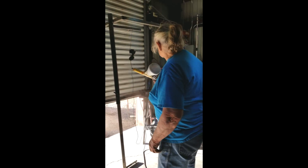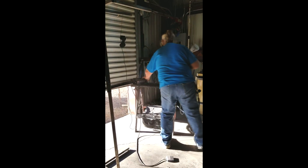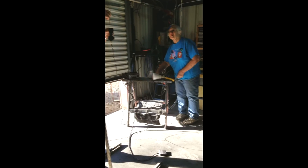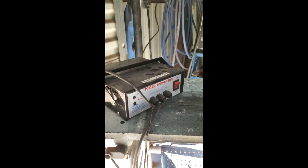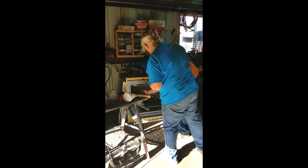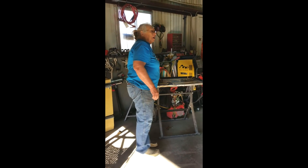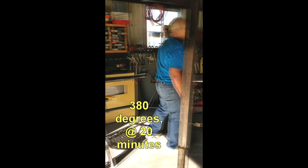And that's the unit right there. There's the part. Very tall. I can burn myself as good as anybody else. And then it's at what temperature for how long? 380 for about 20 minutes.